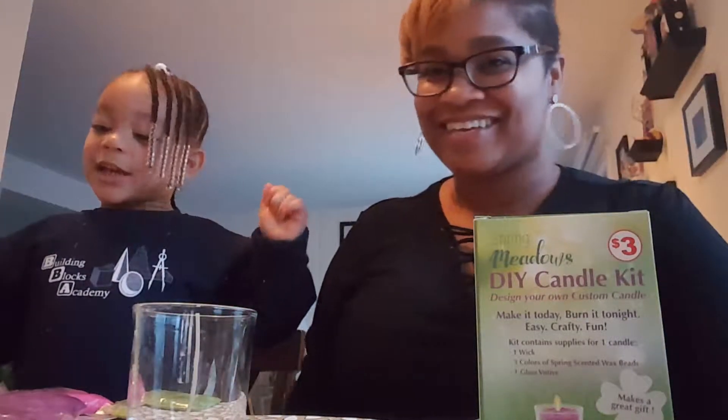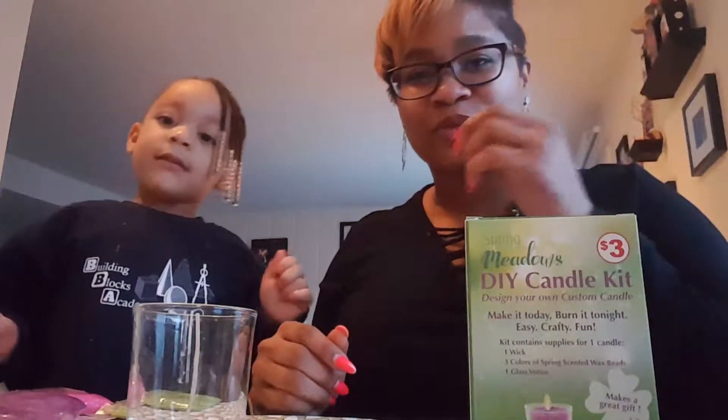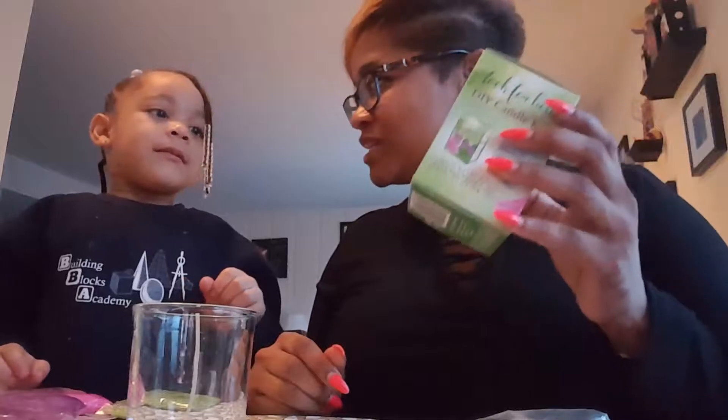Hey everybody. Welcome to our next video. So we got this — well, they can't see it. So what we're going to do is we're going to be making a do-it-yourself candle.